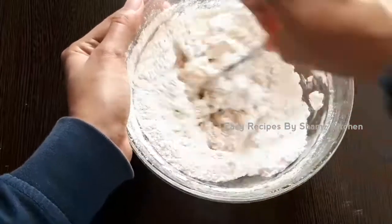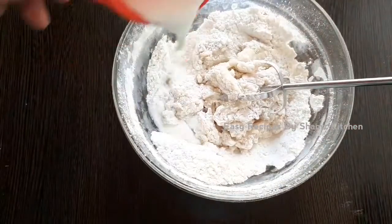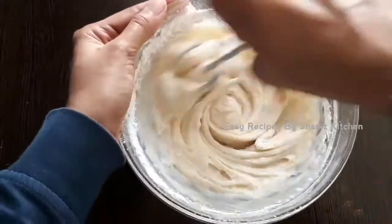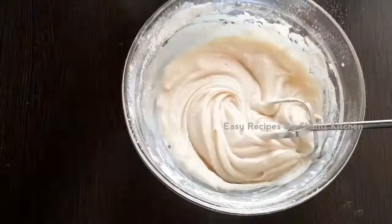We will add a cup of rice and mix it together. I will put a fresh delicious pot on your own.